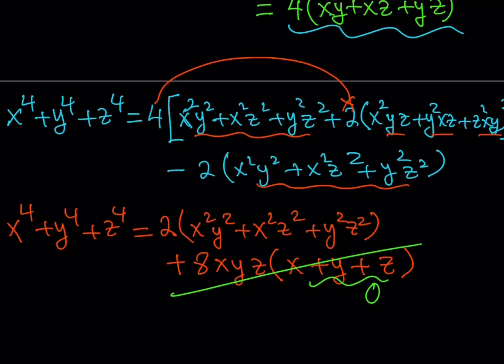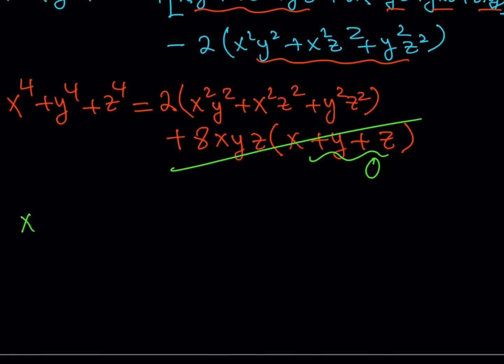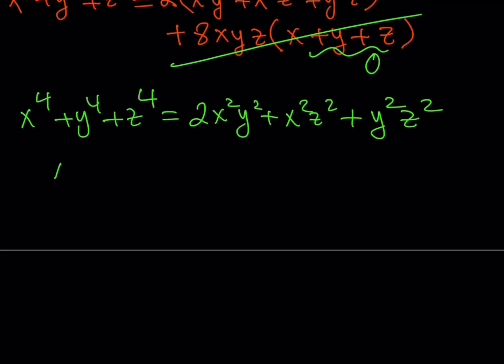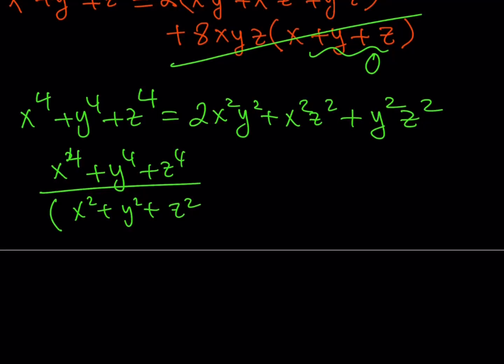So are we done? Not necessarily — we still need to finish the problem, but we're almost there. We're trying to evaluate x to the fourth plus y to the fourth plus z to the fourth, divided by x squared plus y squared plus z squared, that quantity squared. I've got the top part. If I can get the bottom part as well, I'll be good to go.